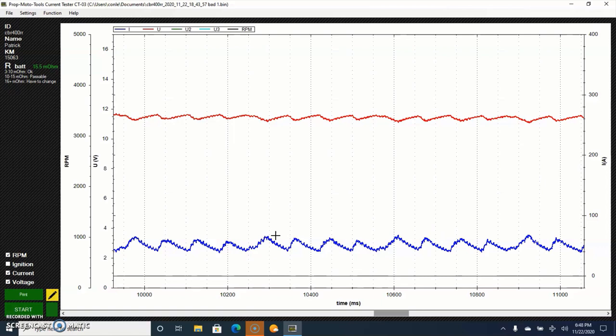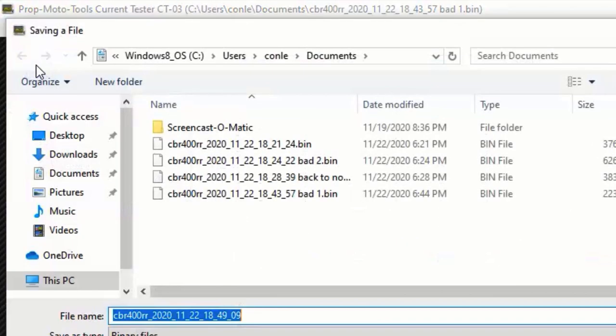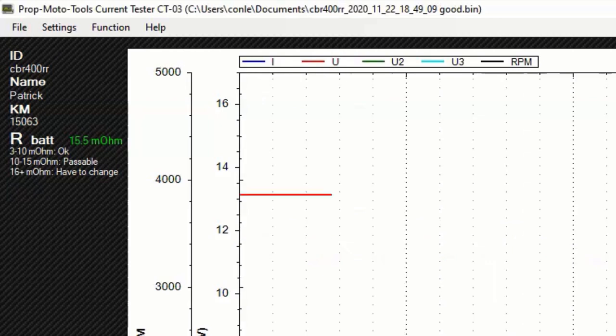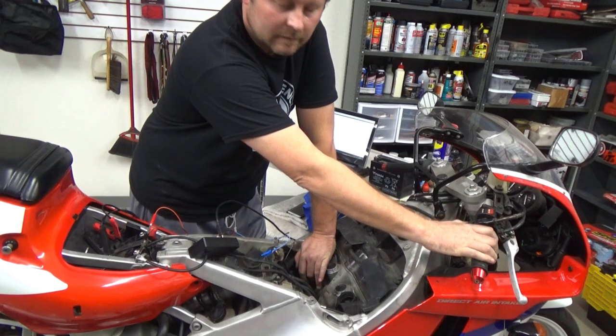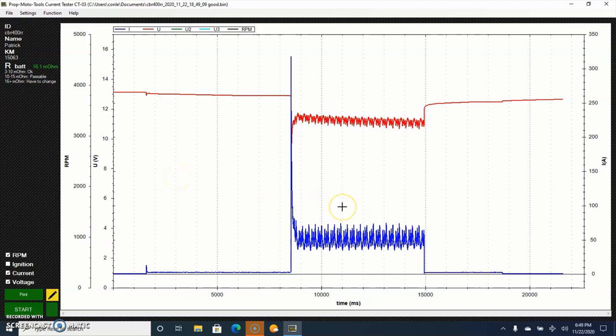Let me go ahead and mess up a cylinder on purpose by blocking it and show you what the chart would look like to tell you something's wrong. Let's go ahead and save this one. This time we're just going to block number two. Now let's see what a bad chart looks like.